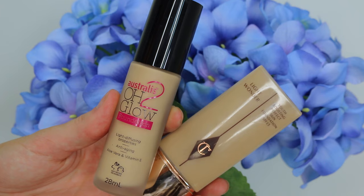For foundation, I'm taking the Astralis Eau Glow and a little bit of my Charlotte Tilbury foundation. I wanted a shade darker than my neck just so I could bring it down a little bit and add a tiny bit of colour — because this is a really big difference to when I have fake tan on.